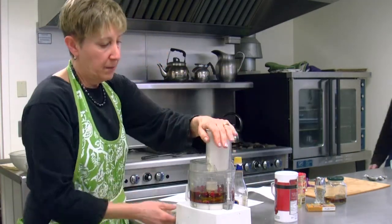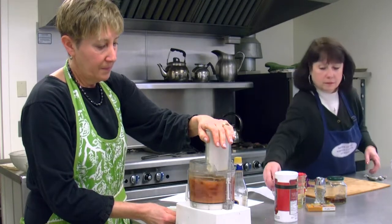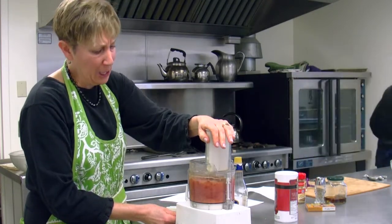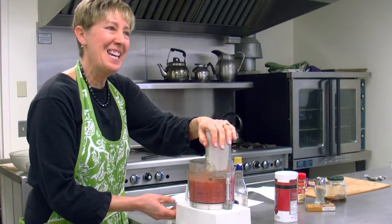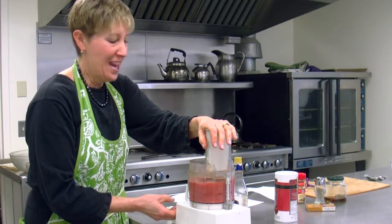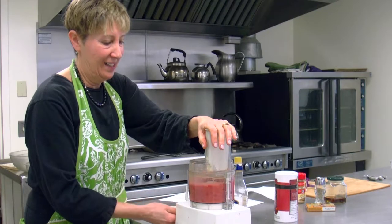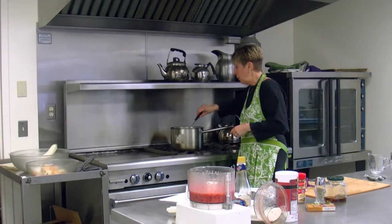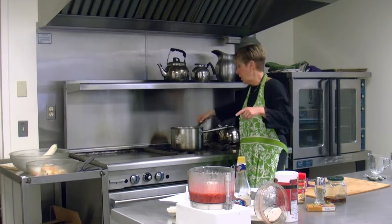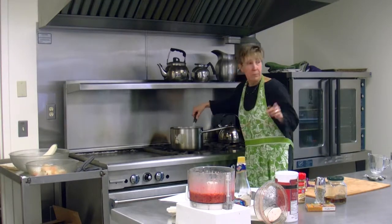Now we're just going to blend this all together. It comes out to a very pretty color. As I said, it was served on Valentine's Day at a lunch I went to. It was very pretty on the table.